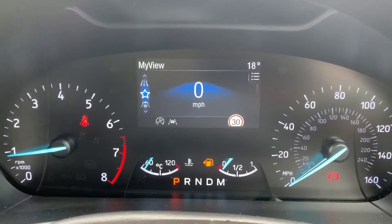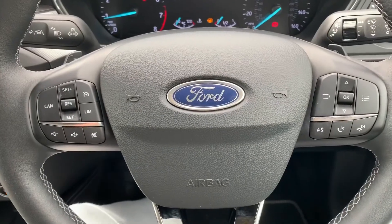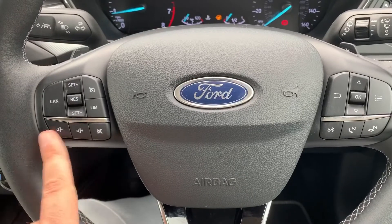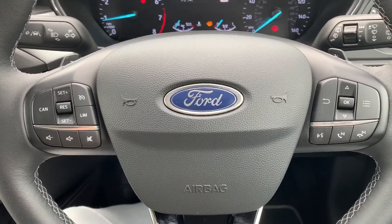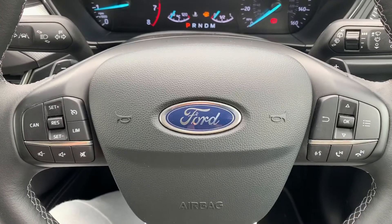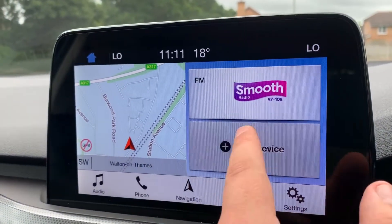Below that we have the fuel gauge, coolant and temperature gauges, and you can see what gear the car is in — currently P for park. On the right hand side of the steering wheel is the menu button, with stereo and phone controls beneath that, which continue on the left side. We also have cruise control and speed limiter. Just behind the steering wheel we have minus and plus paddles so you can change gear manually with this automatic gearbox.